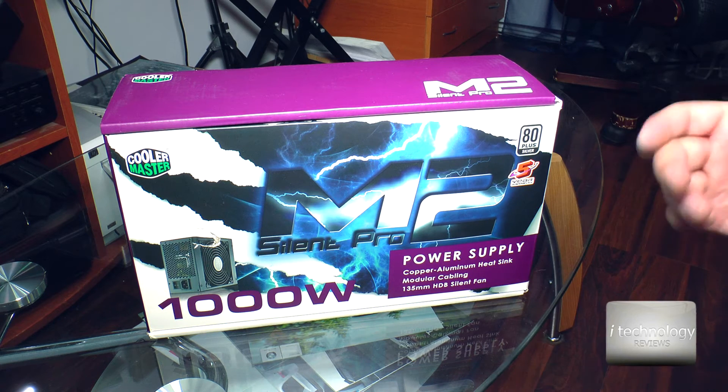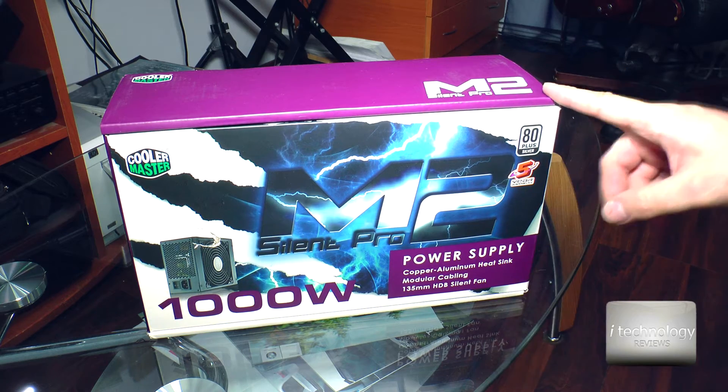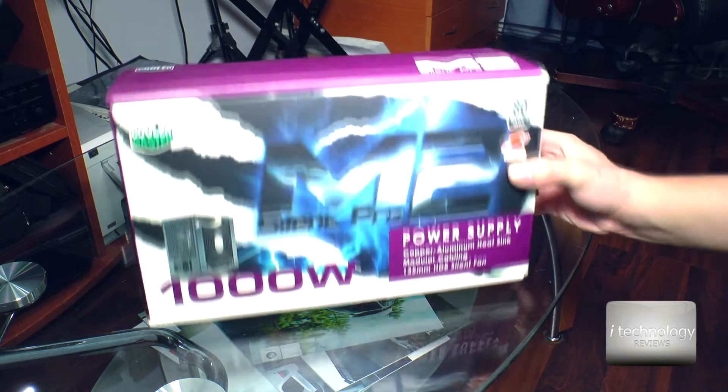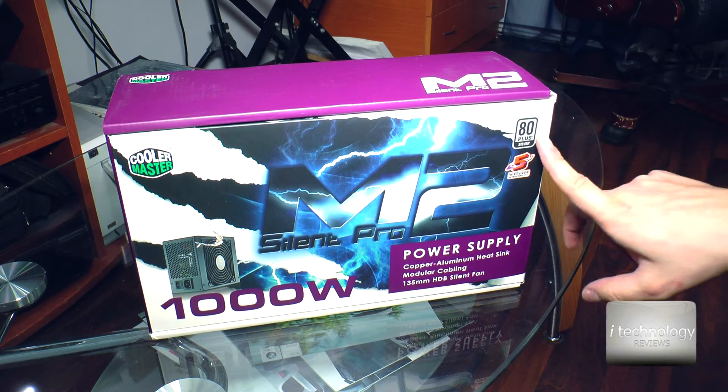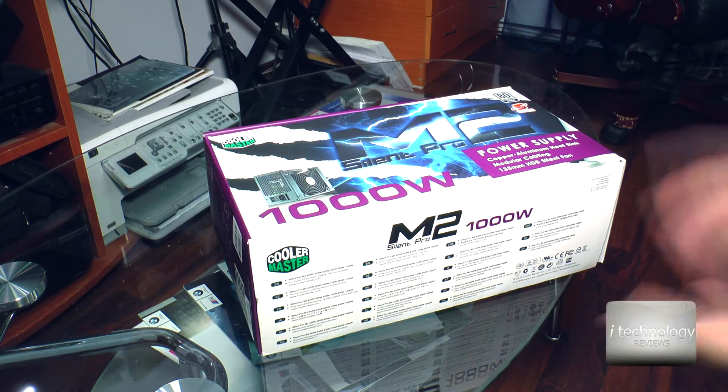I'm surprised that Cooler Master gives us 5 years of warranty, so that's pretty awesome. And it's 80 Plus Silver rated — this is Silver. So let's unbox it.